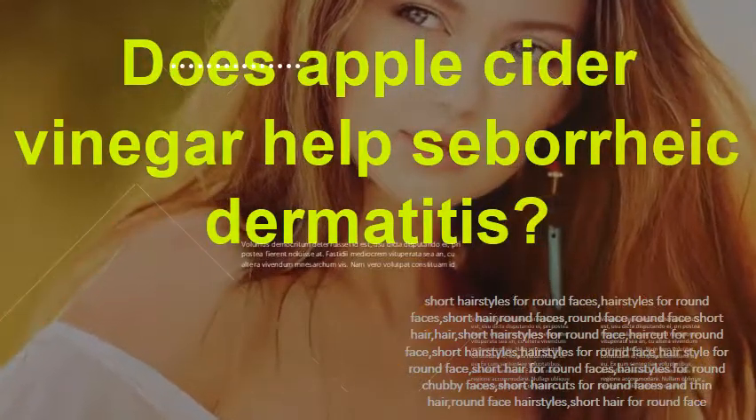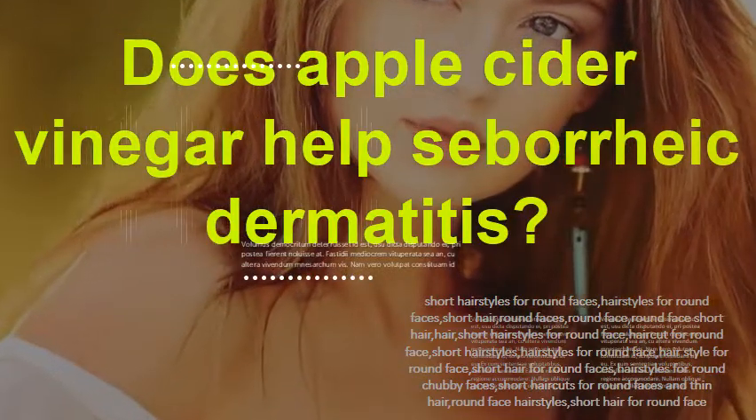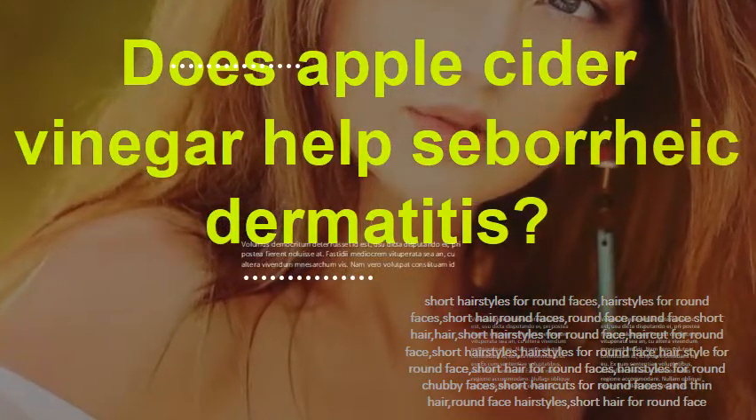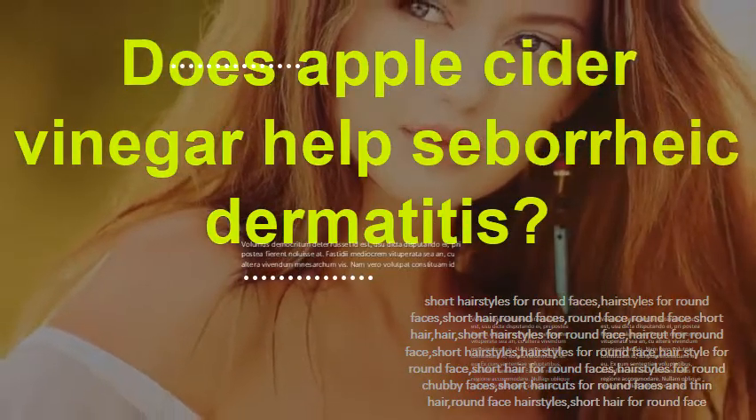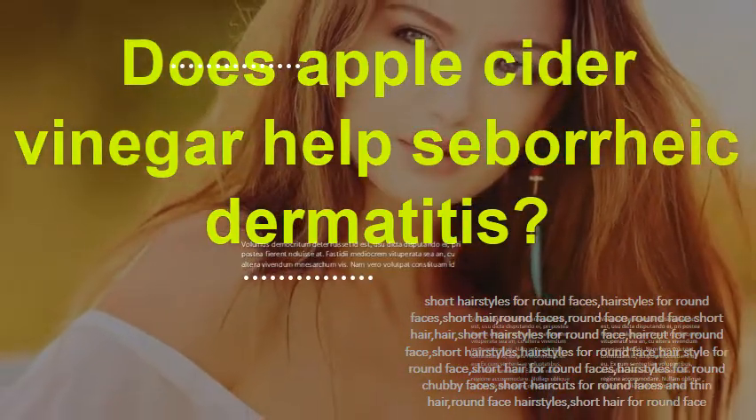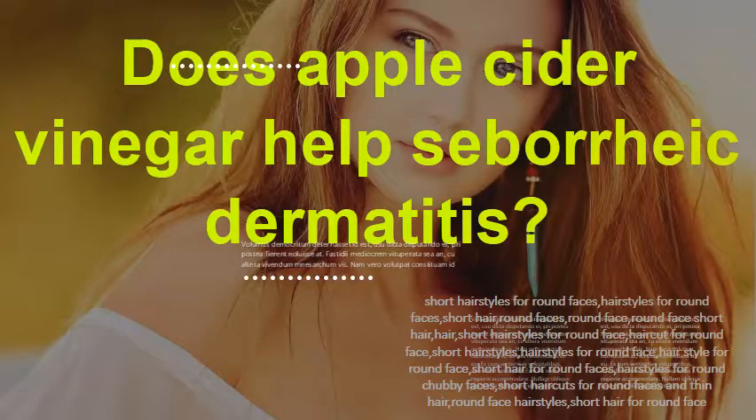Does apple cider vinegar help seborrheic dermatitis? An apple cider vinegar soak will loosen the scales on your scalp. It may also lessen inflammation in the area of your flare-up. Apply a diluted solution of apple cider vinegar to the area and let the vinegar and water sit on your scalp for a few minutes before rinsing it off.